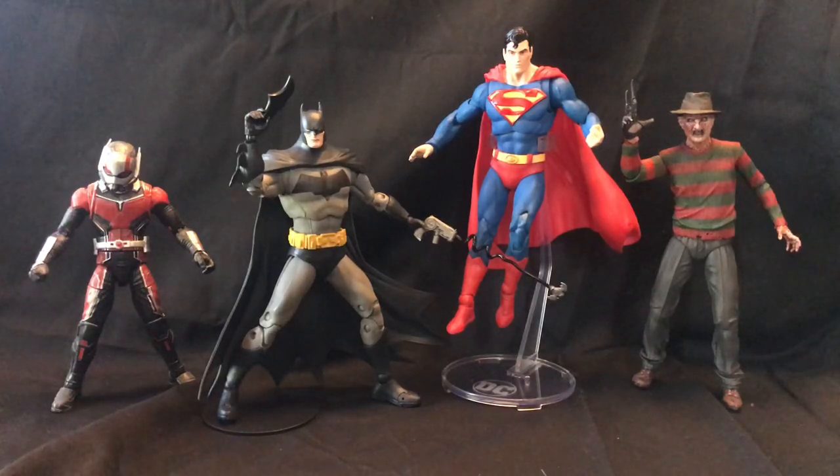Here we have him with Superman from the same series — series one of the McFarlane Multiverse DC figures. Superman's head is a little bit larger than Batman's, but they're still going to display really well. The head sculpt is very small although the body is on par in similar scale. You also see it here with a Marvel Legends figure, which is more in the six-inch scale. McFarlane is definitely more in the seven-inch range. We also have it with the new NECA ultimate Freddy Krueger, which is definitely more human proportions but still in that seven-inch scale. They'll still display well — I would consider them still pretty much in the same scale, although the Marvel Legends are extremely small compared to this since those are on a six-inch scale, not a seven-inch collector scale.